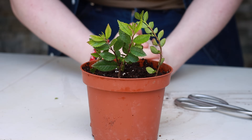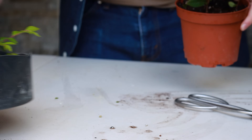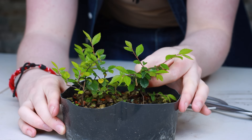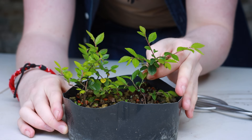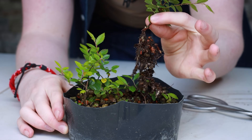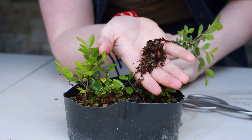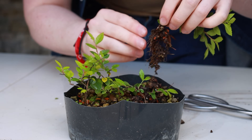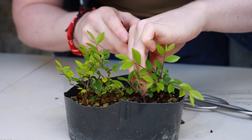Now these cuttings have been successfully planted. All you have to do is wait for roots — and one year later, they have all rooted. If I just take this one and pull it up, you can see under here this cutting has got plenty of roots. You have just successfully made a new bonsai. I'm going to put this back in and come back to it later in the video.